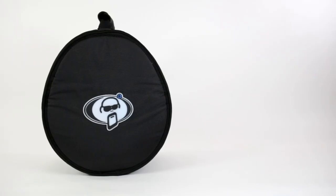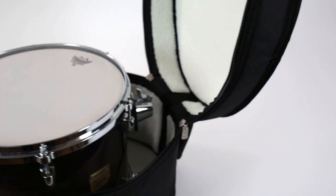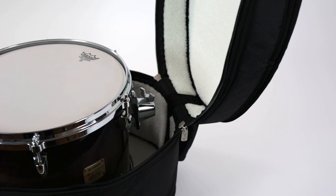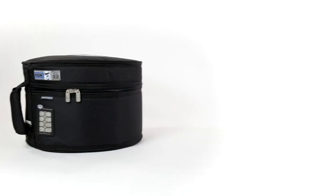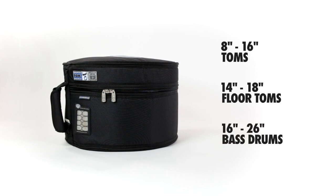The Tom cases are in a highly practical egg shape, designed to fit Toms with or without suspension mounts. Sizes are available from 8 through to 16 inches diameter for Toms, with 14 to 18 inches diameter for Floor Toms and 16 to 26 inches diameter for Bass Drums.